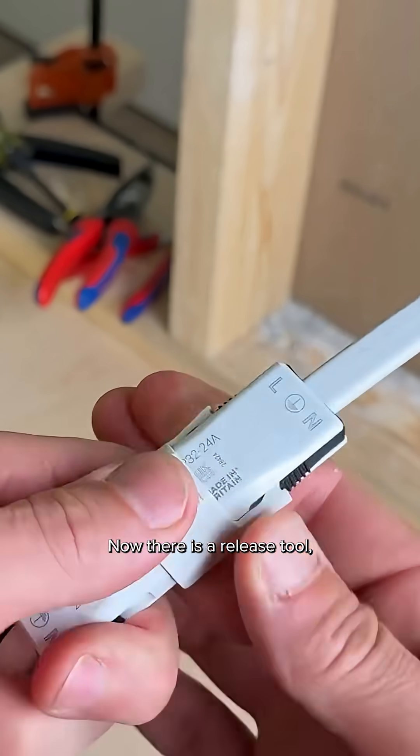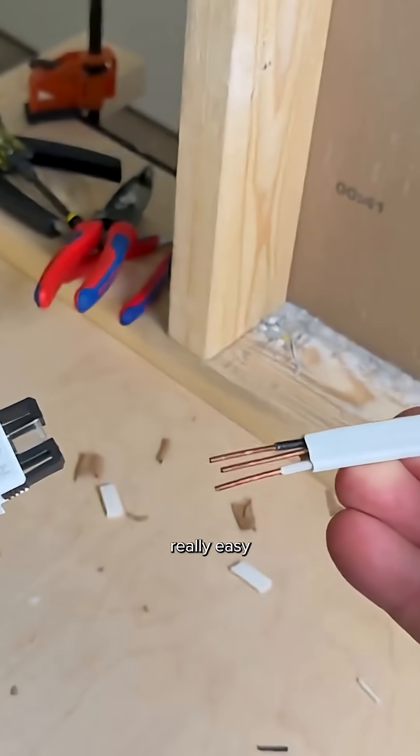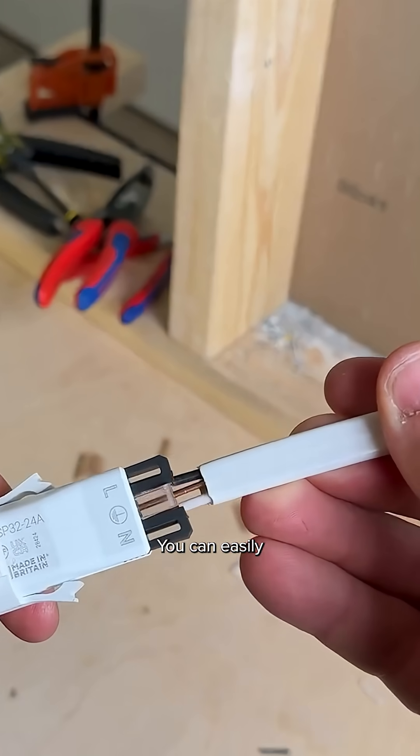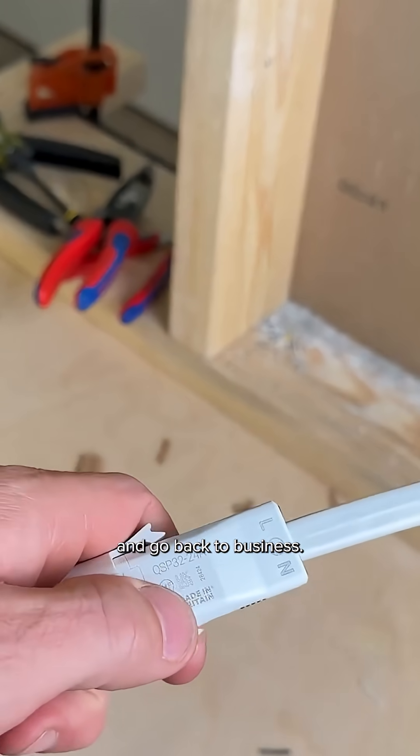There is a release tool, so if you ever need to service this it's really easy to remove the wires. You're not damaging your wires — you can easily put them right back in, press it, and go back to business.